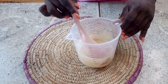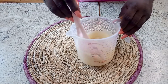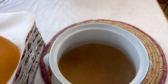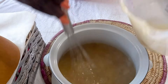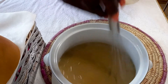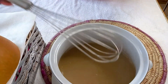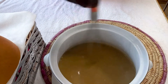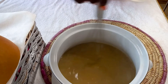I want my hausa koko not too thick and not too light. Remember, once the coco cools down it becomes thicker, so this is the consistency I want. I've taken the boiling water off the fire and I'll add the millet paste to it. Stir it vigorously so you don't get any lumps, and you can see it's thickening up beautifully.